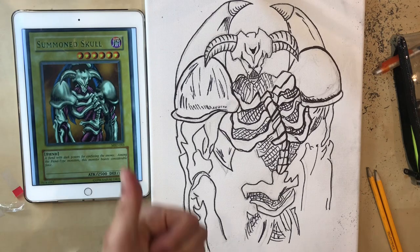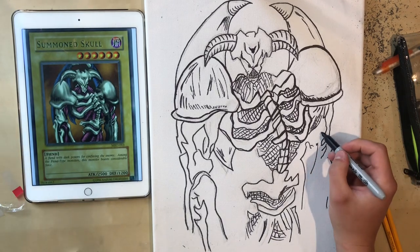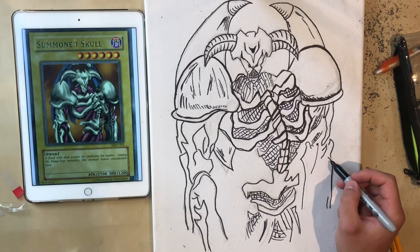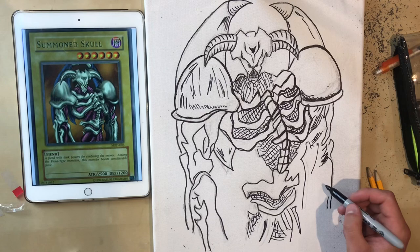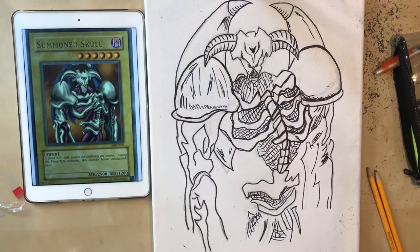I hope you've enjoyed the video. Smash that thumbs up, and hopefully this has helped you guys one day want to sketch and draw your own Summon Skull card. It's quite a difficult card to sketch — not very easy. He's half muscle, half bone, so quite difficult to get that texture with pen. But we will be painting over this very soon.